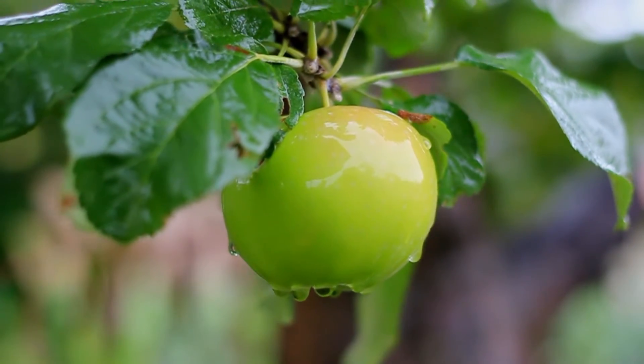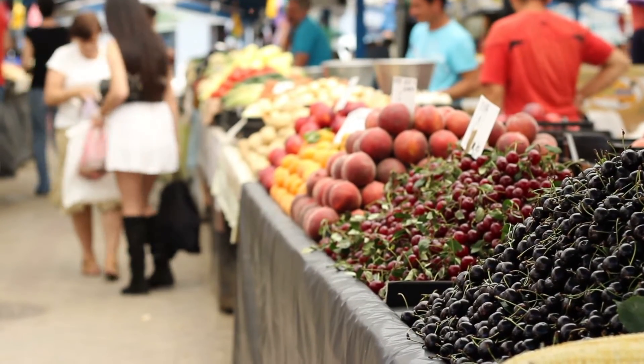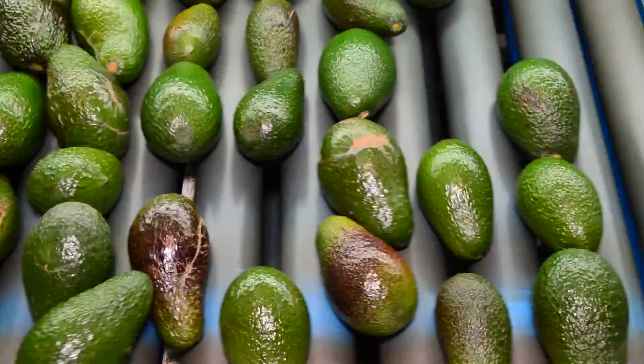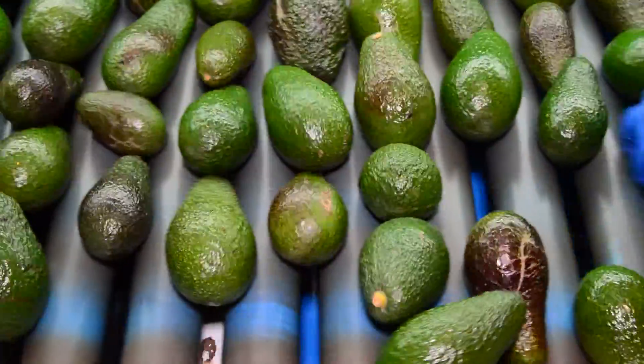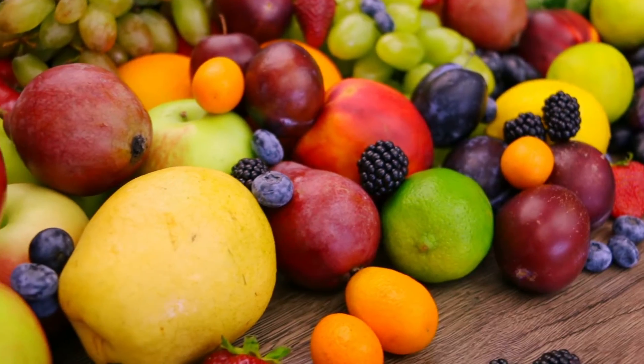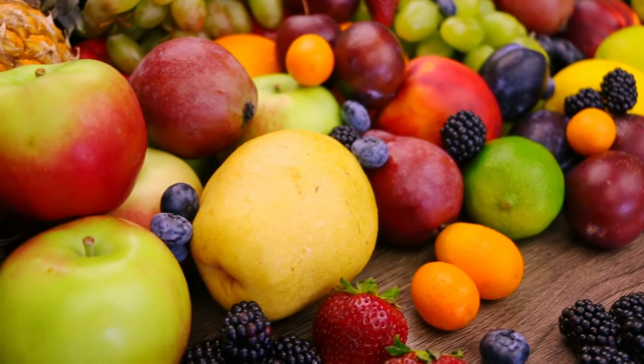Harvesting immature produce has a negative impact on the eating quality of fruit. Judging fruit maturity by shape and color alone results in varying success. Measurements of sugar content, dry matter, and other parameters are often inefficient and time consuming, burdening growers, packers, and handlers.